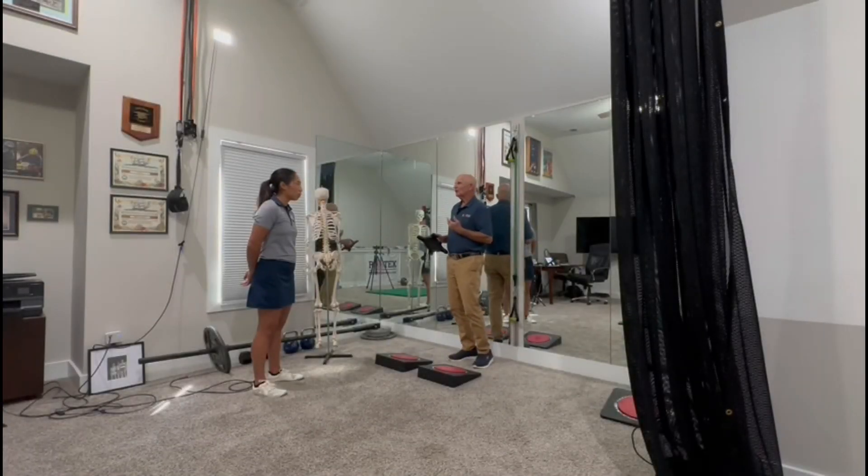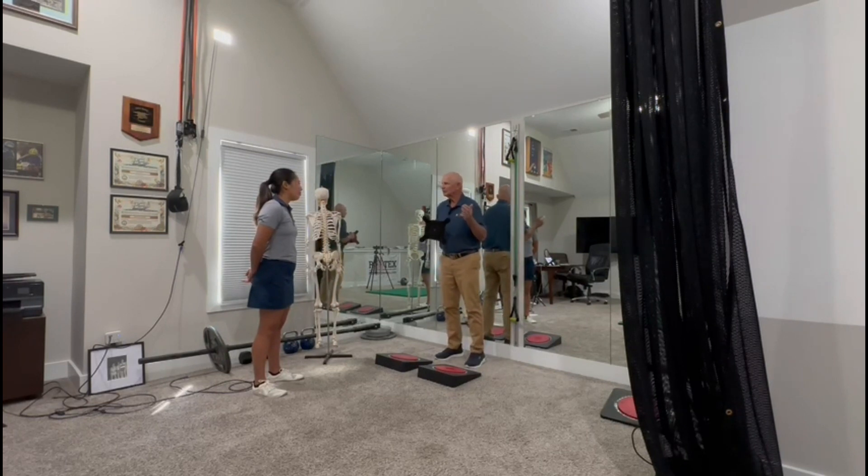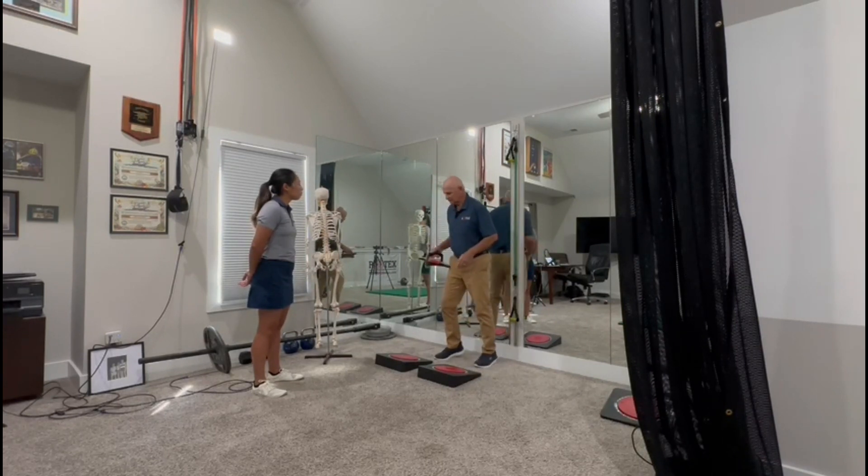This is an exercise called counter rotation. We're going to turn our body one way and hold it there, then turn in the opposite direction. What we're doing is putting the most stress and release at the same time for feet, ankles, knees, hips, pelvis, torso, shoulders — everything. I'll show you how we do it.